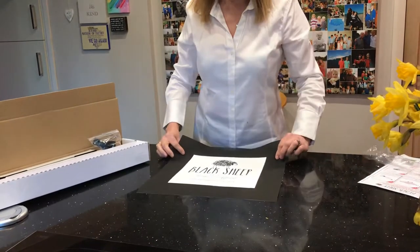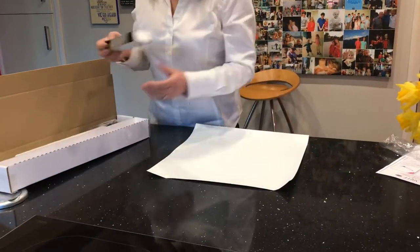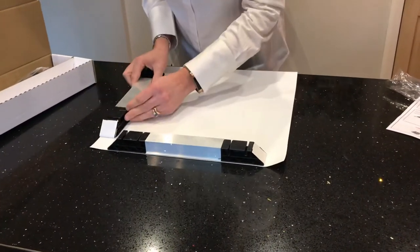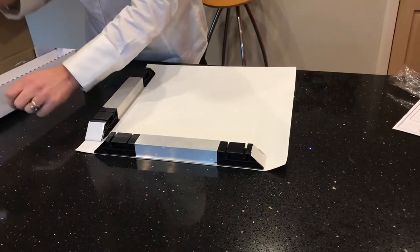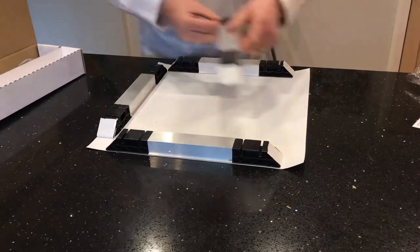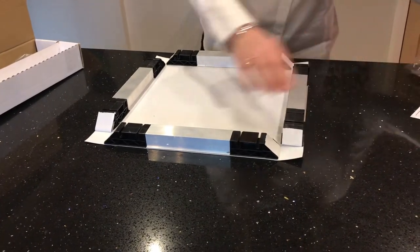So once you're happy with the print, you lay it on the other side. You get the four bars and you place them onto the edge of the canvas into position so that they're butted up at each corner. So each four of them will go on like this.